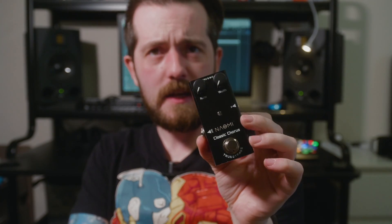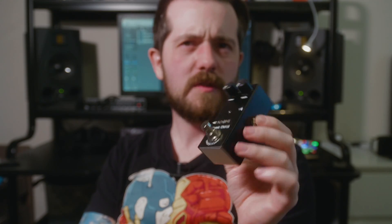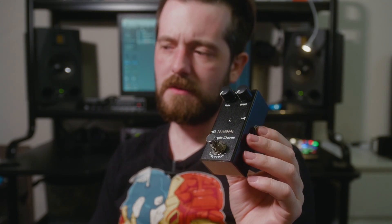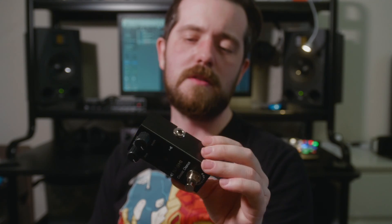Here we have the Naomi Classic Chorus in a black enclosure, so that doesn't really tell me anything about what it might possibly be. But if it's a classic chorus, there aren't that many options — there's the Electro-Harmonix something, the Boss CE-2, and those are what I would call the most classic choruses. The CE-2 is namely the biggest one, but for 17 bucks this must be some kind of digital something. I've only tested to see if it works, so let's see what this thing sounds like.